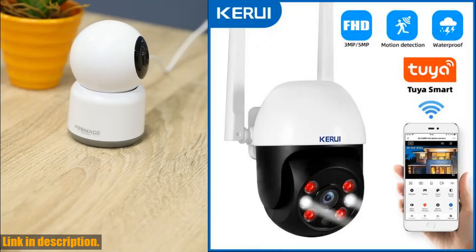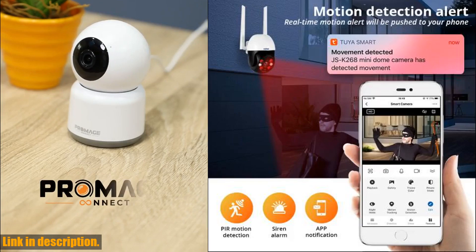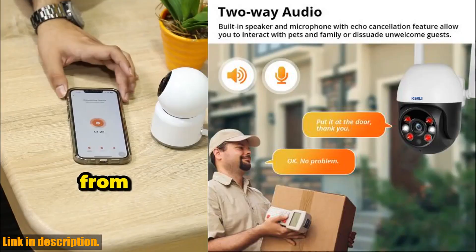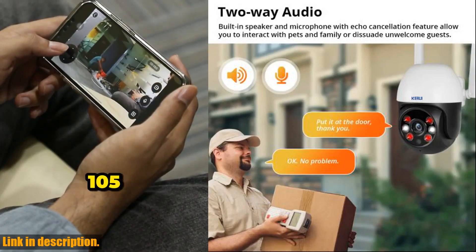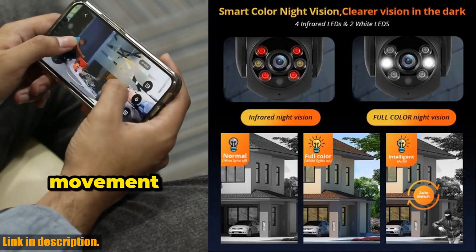Hello everyone and welcome back to our channel. Today we have an amazing product to review for you, and I have to say, I am incredibly impressed with the Kiryu E3 MP5 MPPTZ Wi-Fi IP Wireless Camera Tuya Smart Outdoor Home Security 4X Digital Zoom Dome Camera CCTV Video Surveillance.